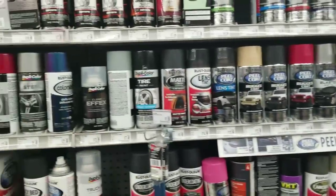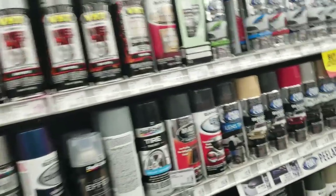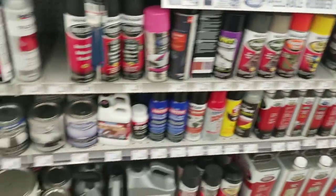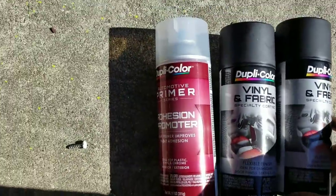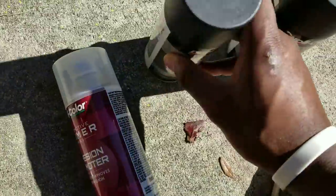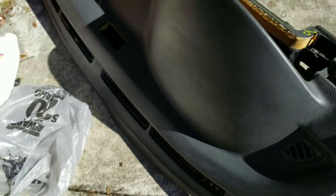I don't see the one I want. I wanted to use Rust-Oleum, but I see Duplicolor. I went with the Duplicolor because I saw they had it at AutoZone and I didn't feel like going anywhere else. All the same thing really. If you're planning on doing something like this, make sure you get some adhesion promoter so it'll stick to whatever you're painting.